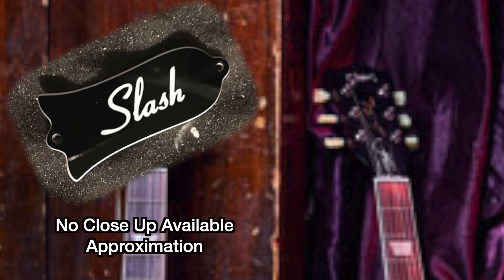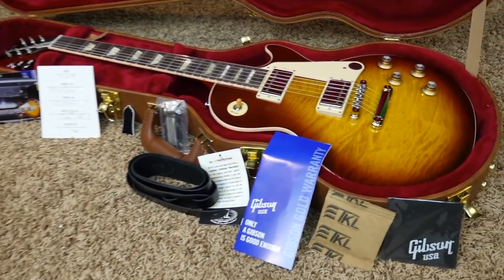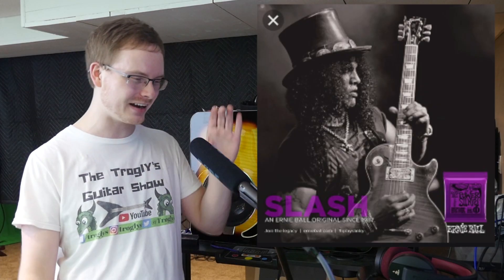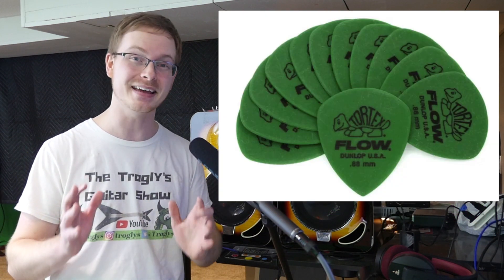The only other thing that says Slash on the guitar is the truss rod cover, but they're also going to ship a blank truss rod cover in the case — just like the Original Collection. The guitar also comes strung with Slash's new signature Ernie Ball strings, and they're giving you Slash signature Dunlop Tortex picks. Don't lose those picks or your collector value is out the window.